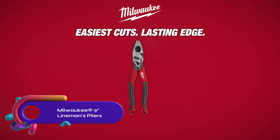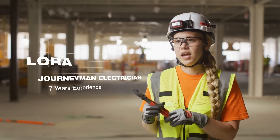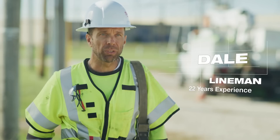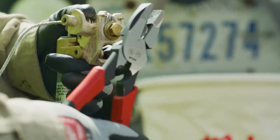Milwaukee 9-inch high-leverage lineman's pliers have hardened cutting edges, an onboard crimper, and a fish tape puller for added functionality. The comfortable handle grips ensure a comfortable grip during extended use. With an iron carbide edge, they offer increased durability and more cuts over time.